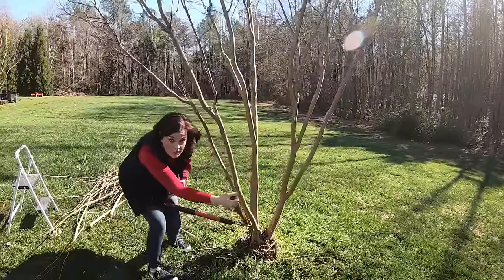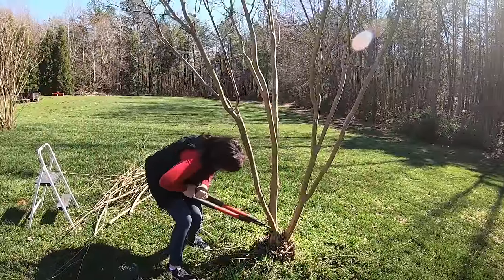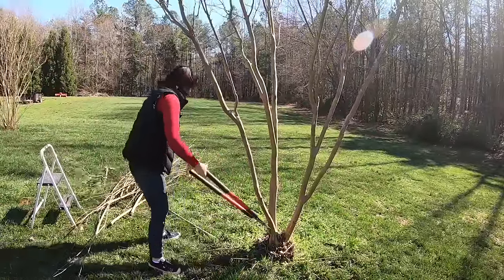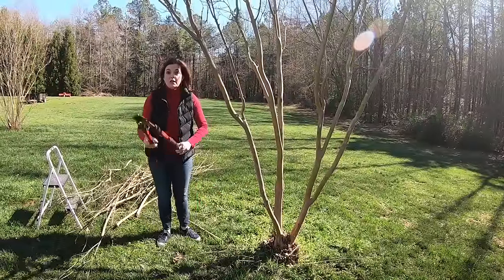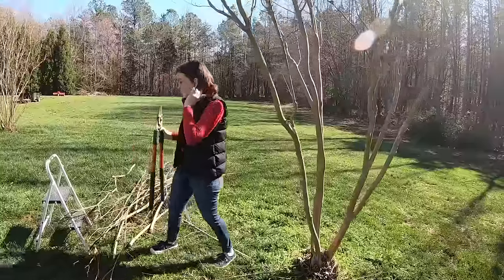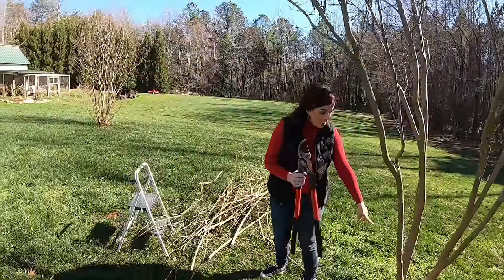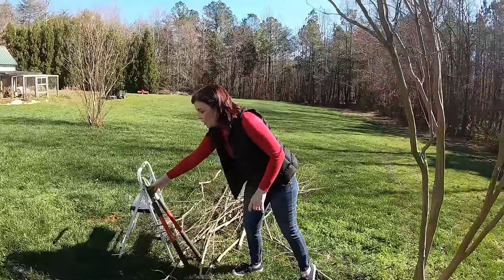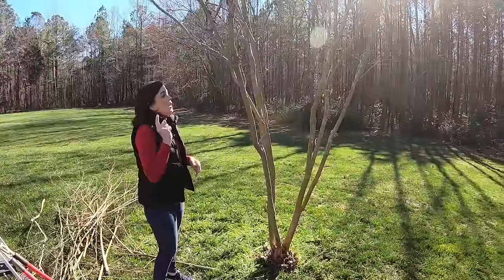It also works your muscles when you're wrestling a tree like this. Now we're pretty much done using the big loppers, and you can see how tall those limbs were coming up off the bottom of this tree — that was sucking up a lot of energy from the tree.